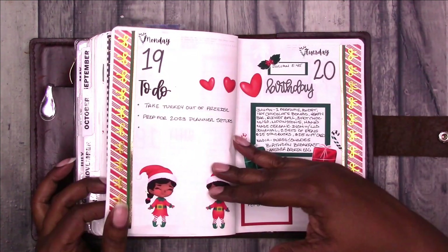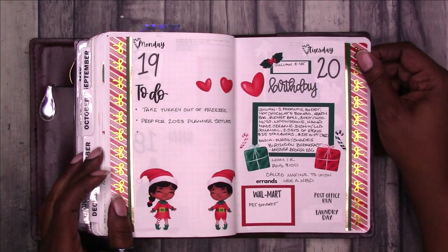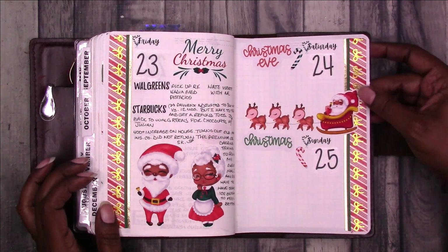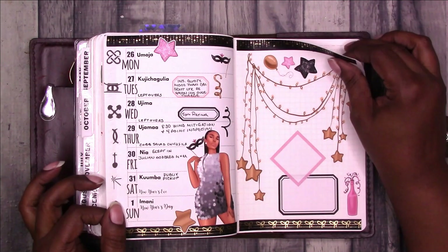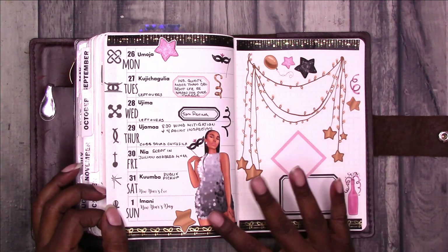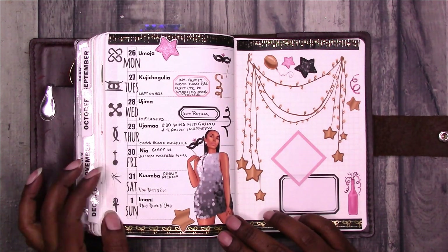The Hanukkah sticker is from Kel of a Plan. Then we move into the week of my birthday and the week of Christmas — the elf dolls and other deco stickers are from Let's Get Planned, including Santa and Mrs. Claus, and Santa and his sleigh with the reindeer. Very cute. Then this is the last week of the year, using deco stickers and a doll from Let's Get Planned, washi tape from Simply Gilded, and the Kwanza symbols and days of the week available to Scrap Craftastic patrons.